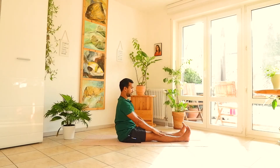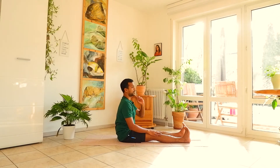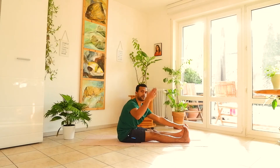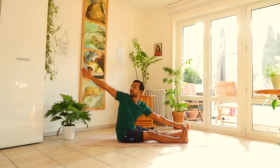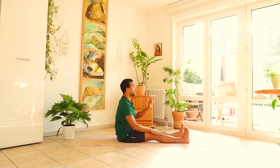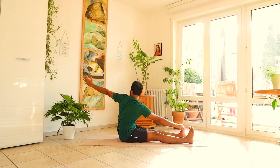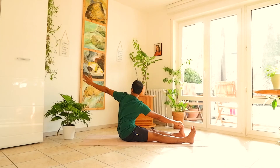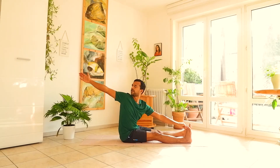Exhale down. Very good. Now separate your feet a few inches apart. Hold your right big toe with your left hand. Separate your right arm, look at the right fingertip, and turn your upper body towards the right side. Right elbow is straight. Exhale, come to center. Now to the other side — hold your left big toe with your right hand, turn your upper body towards the left, extend the left arm, and look at the left fingertip.